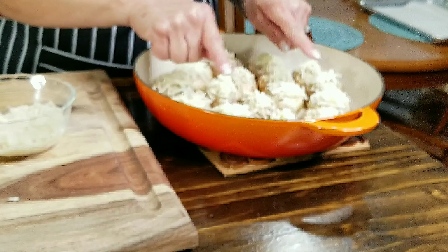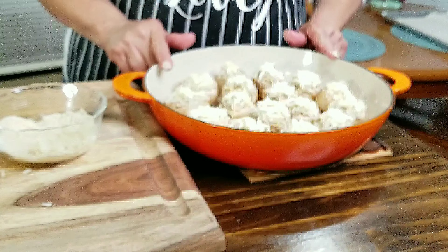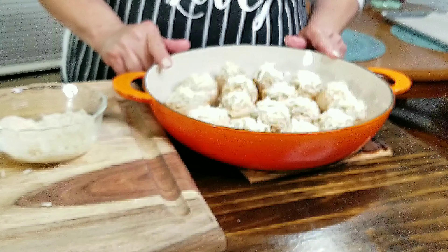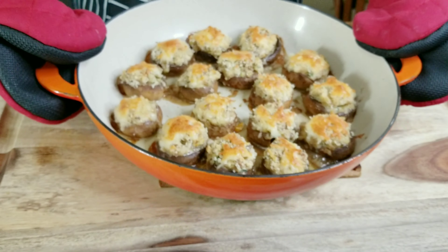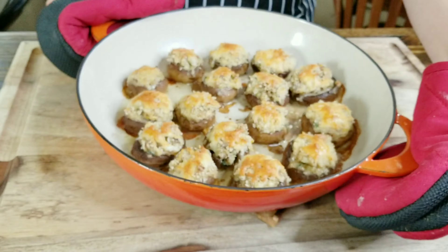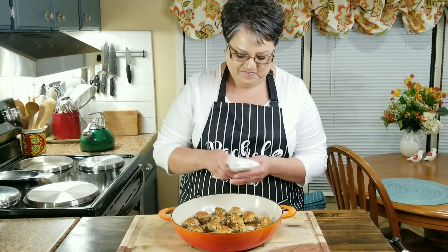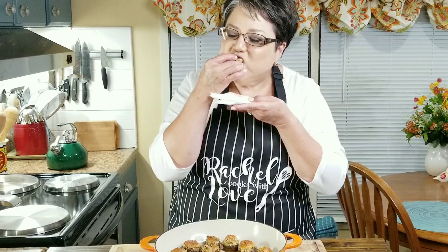Here are all my mushrooms, all stuffed and ready to be baked. My brazier is full. I've got my oven set at 400 degrees and I'm going to bake them for 20 minutes, then set my heat on broil for the last five minutes. Here they are with a beautiful golden top — they are still sizzling and very hot, but it smells delicious in here. These are my sausage stuffed mushrooms. Oh my gosh, these are beautiful and delicious!